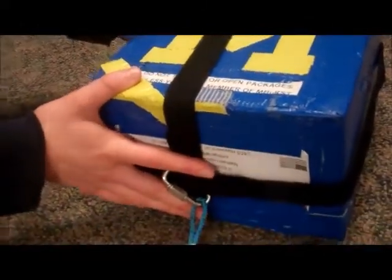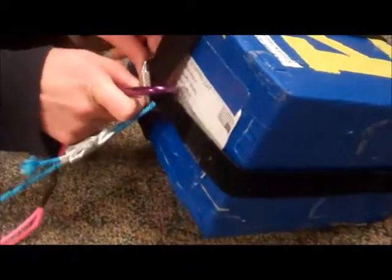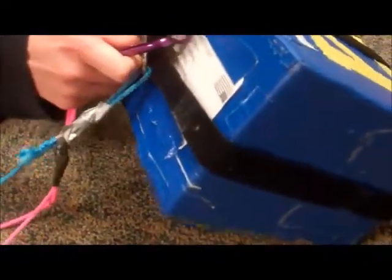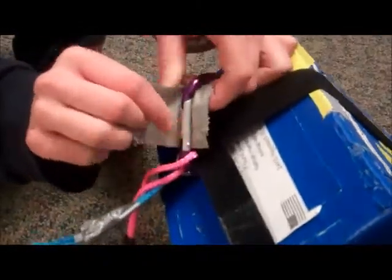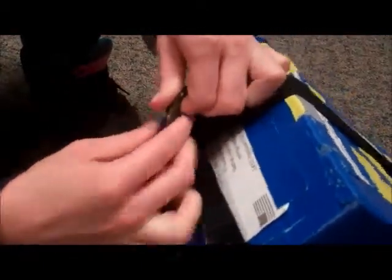Now that all the packages are connected, we have one final step. We're going to have one safety line that is a little bit longer than your entire payload train — this pink line here — that goes all the way from your top package to your bottom package. We're going to connect it to the bottom of our FTU, making sure it goes through both of these straps. If you're using a spring-loaded carabiner that can potentially come undone, make sure to duct tape the gate closed.